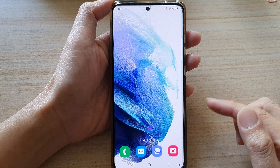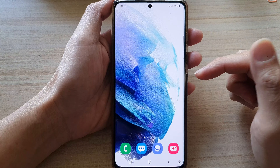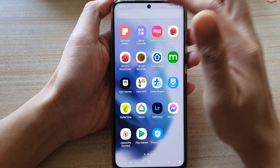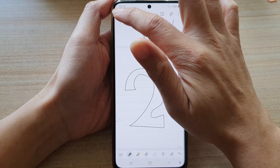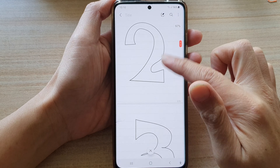First, go back to your home screen by tapping on the home button at the bottom of the screen. Then swipe up to go into the app screen and tap on Samsung Notes. Here I'm going to open up a note that I would like to draw on.